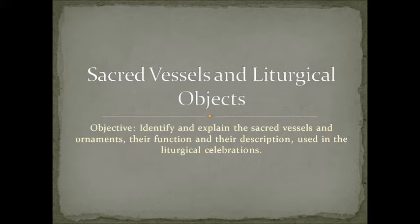Let's start today. Remember last time we did a class about the sacred vessels and liturgical objects. The objective was to identify and explain the sacred vessels and ornaments, their function and their description used in the liturgical celebrations.